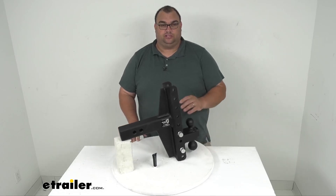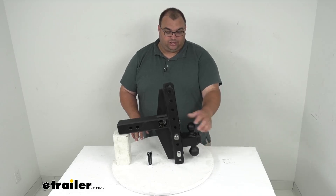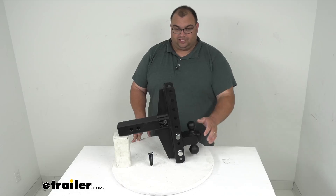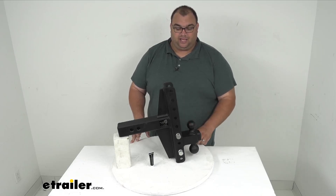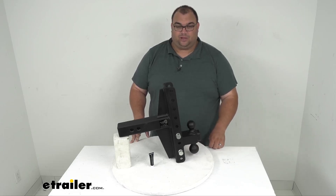Two balls — it's going to let you hook up your trailer to your tow vehicle and have the option of the two inch or two and five sixteenth inch ball sizes. As far as the weight rating, the tongue weight on the whole thing is 3,000 pounds max. The two inch ball is rated at 12,000 pounds max towing capacity, while the two and five sixteenths ball is rated at 22,000 pounds max towing capacity.